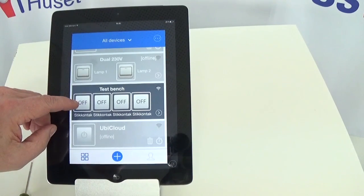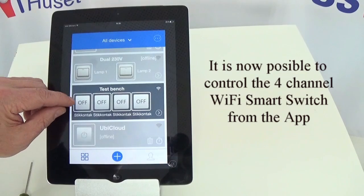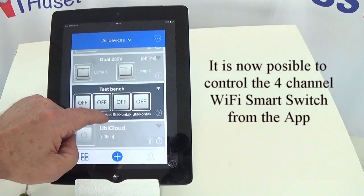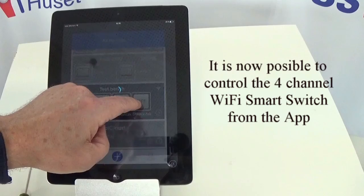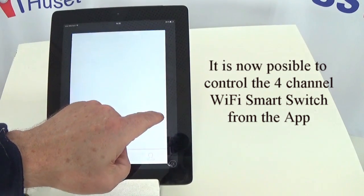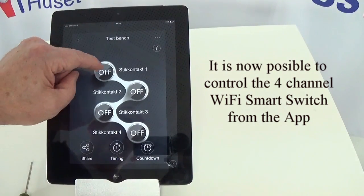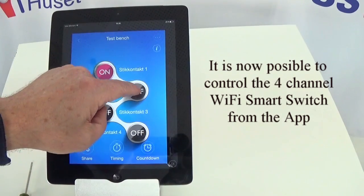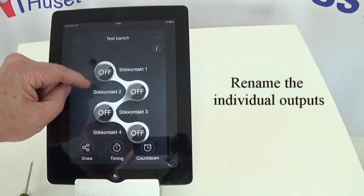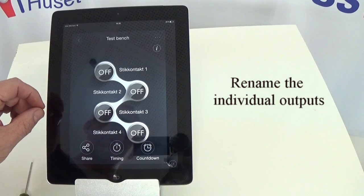As you can see, my 4-channel smart switch is now active. I can press each of the relays and turn it on and off. By pressing the arrow to the right at the bottom, I can go directly into the device, where I have the possibility to rename the individual relay for whatever the output is supposed to be.